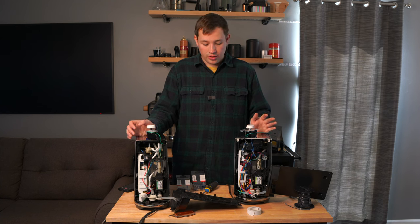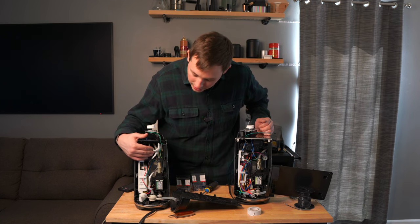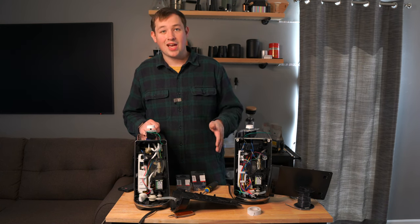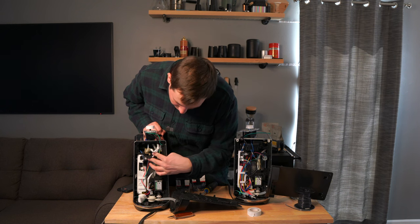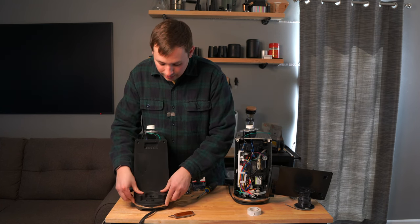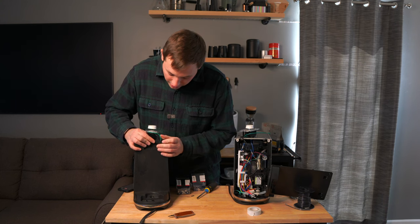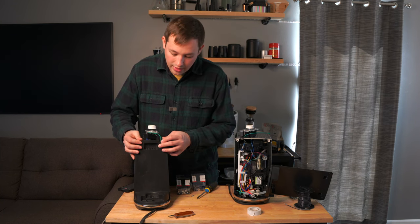A couple of things to note: first, you should mount the dimmer on the outside of the machine, and this mod is completely reversible — you can remove all the cables and be back to normal. Second, on the Bambino, a problem I ran into was all the wires pressing up against the inside of the plastic casing. I needed to cut a small piece of plastic on the inside to get the back panel to sit flush. You have to press down and it's a bit hard to get back on, but once you modify it once, you should be set for life.